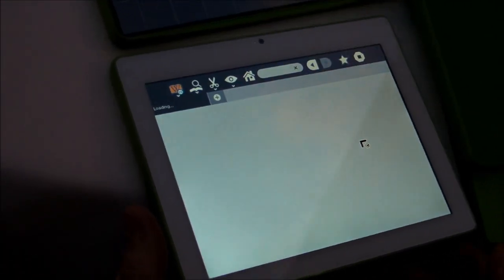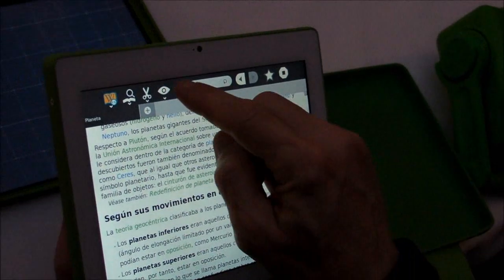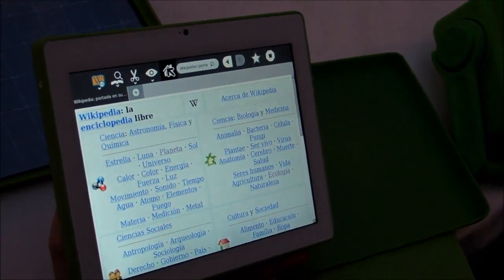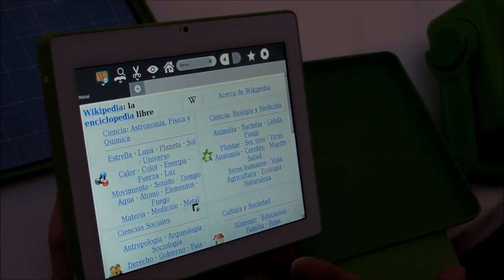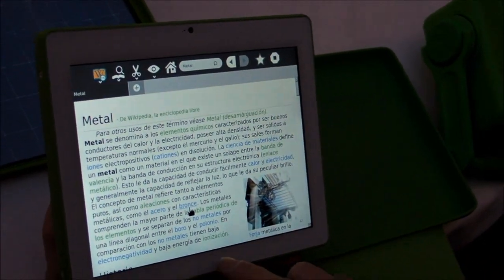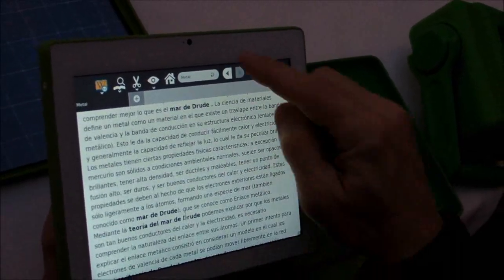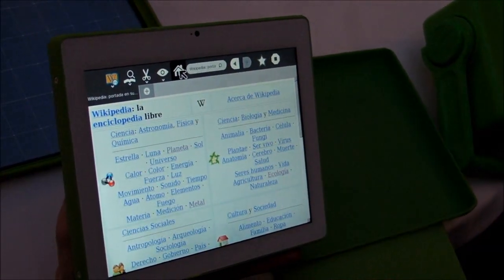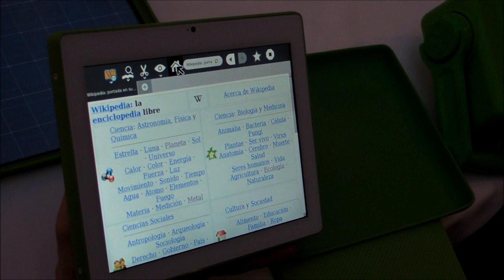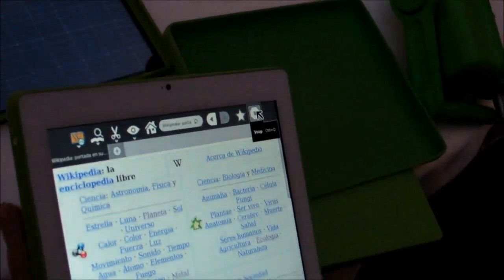This is one of our Wikipedia examples — this is the Spanish one. It's an article about the planets. Even by being offline, you've got a really nice set of educational content and educational activities. It's a really nice set of tools that tries to give kids a lot of the things we've done in the past, but in a much more efficient and much more portable form factor.